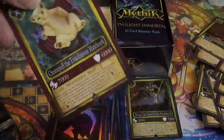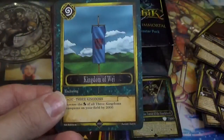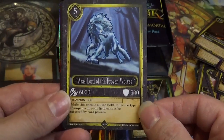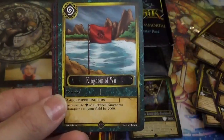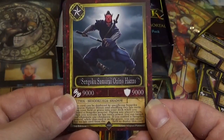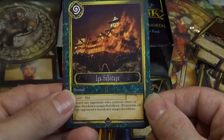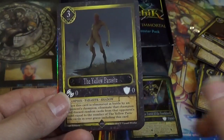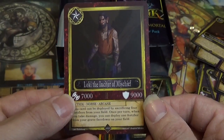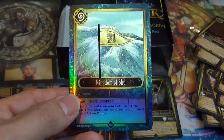Moving on to the next pack — hey, we start off with another Cream Puff, adorable! Kingdom of Wei. Arras, Lord of the Frozen Wolves. Cuddle Muffin Ra. Kingdom of Wu. Sengoku Samurai Onion Hanzo. Iga Sabotage. The Yellow Parasite. Loki, the Enticer of Mischief. And Kingdom of Shu.